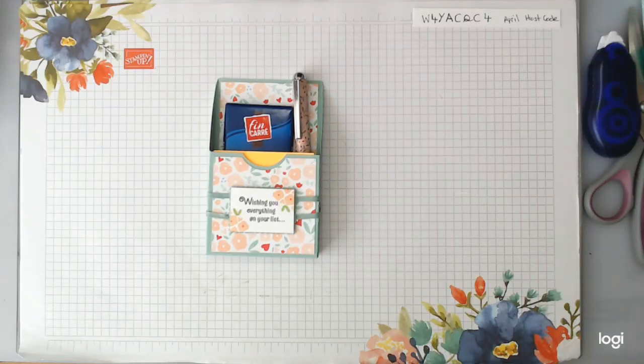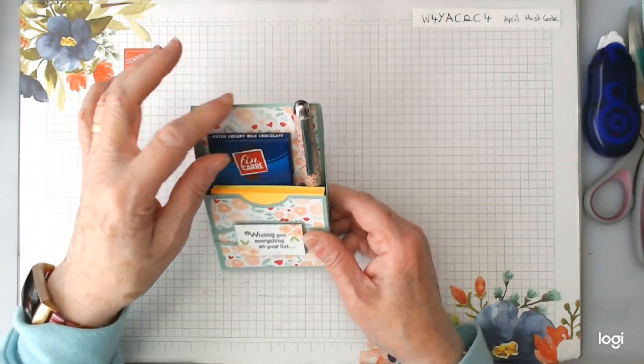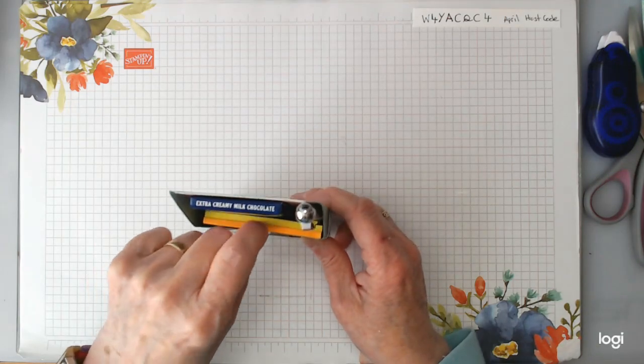Hello there, this is Patricia from Pinky's World. Today I'm making some wee gifts to give to people who are coming to the catalogue party. They'll be getting a catalogue and hopefully going through it and enjoying themselves. So this is the wee pack I'll have: a container, a bar of chocolate, a nice little pen, and two wee sticky notes.